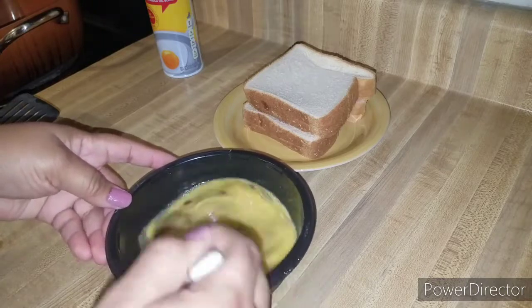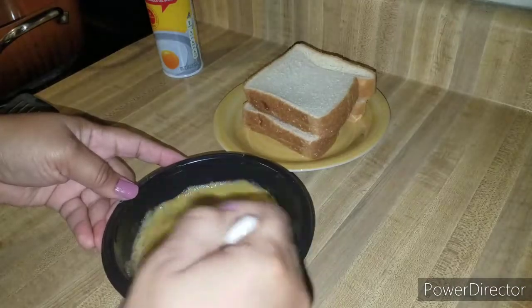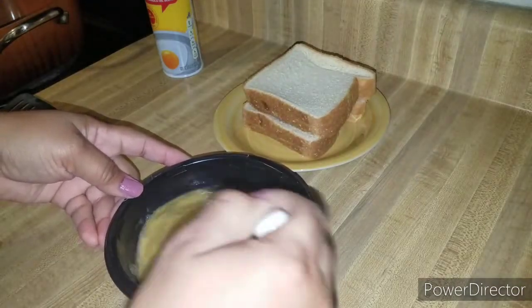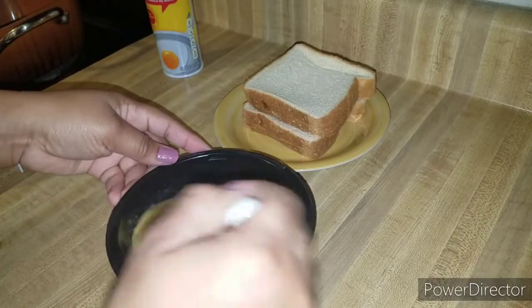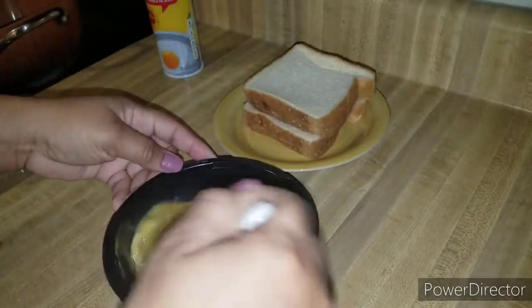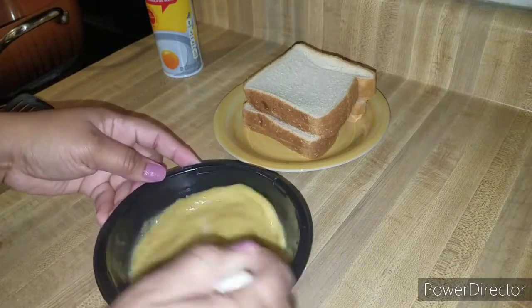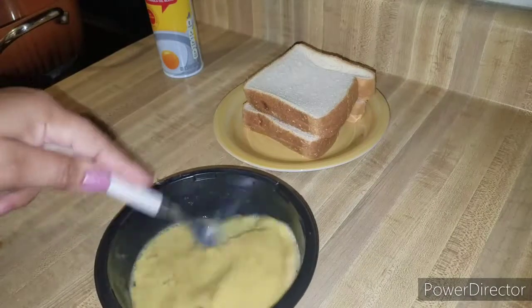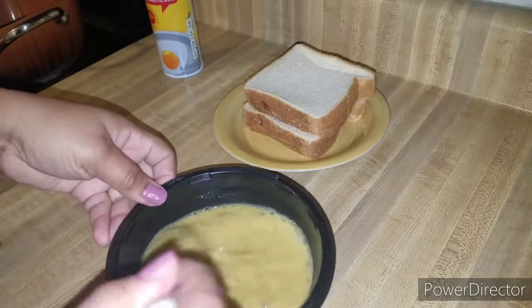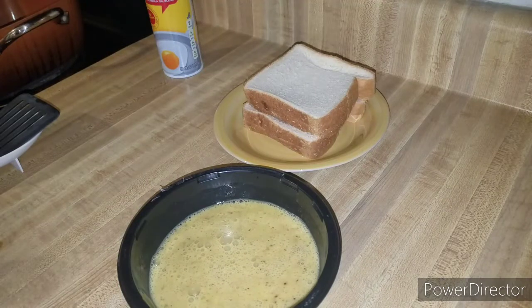That was maybe a quarter or maybe a half teaspoon — I turned my head when I poured it in, which is bad. I was looking at something else when I poured it in, but I'll try to figure it out and put the exact amount in the description box.